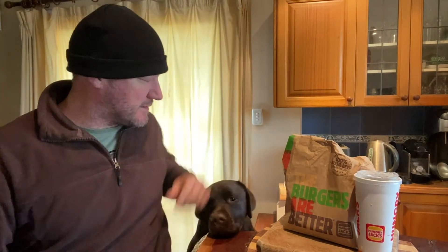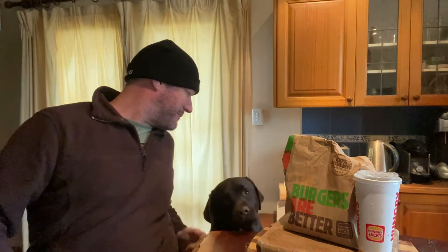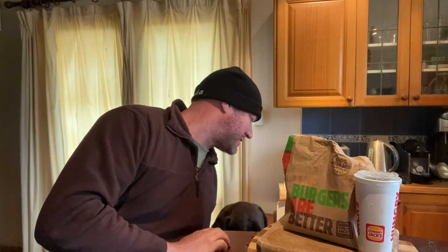Hello and welcome back for another one of Rusty Reactions. I'm Rusty, this is Willow, my trusty companion sniffing around. Alright, sniff face, go over there, good girl. She loves these reviews and reactions.